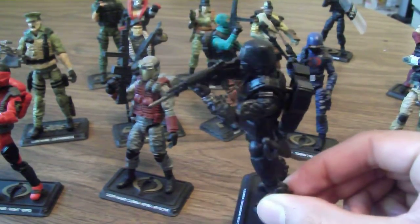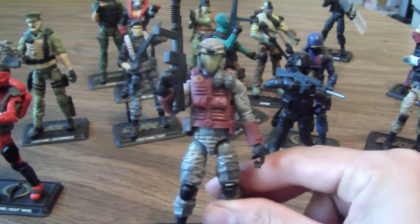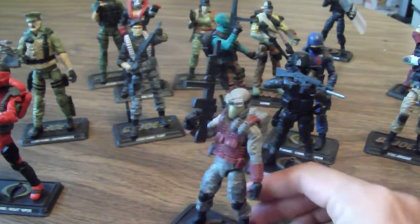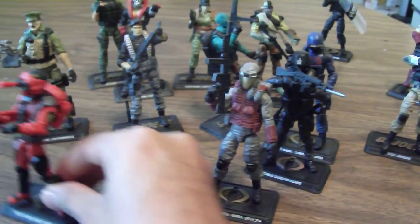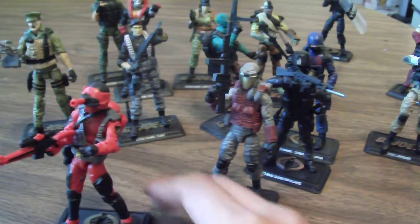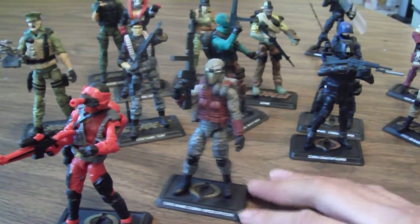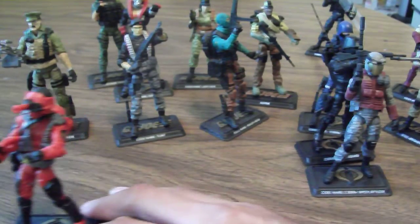The Shadow Guard was basically just a repaint of the Crimson Guard from the Retaliation line. The Cobra Viper Officer was just a repaint of a regular Viper, and then the Night Viper is just a repaint from the Retaliation Night Viper. There were very few new things released in this line.